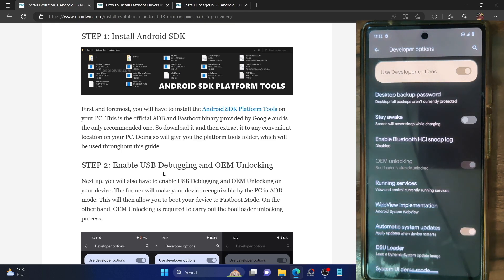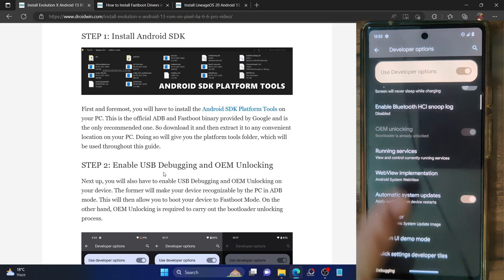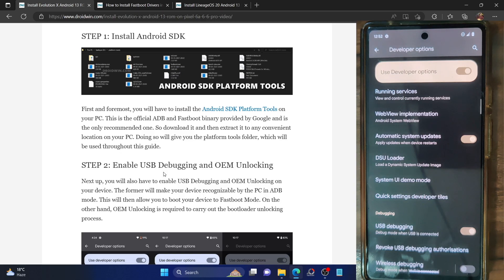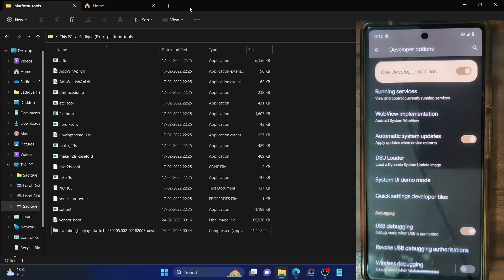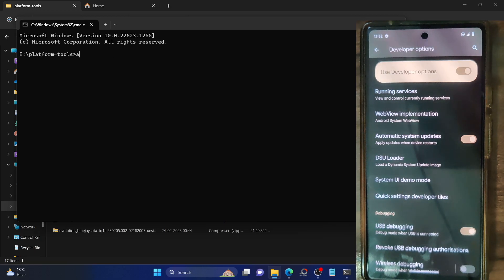In my case, OEM Unlocking is grayed out because I already unlocked the bootloader. So enable the toggle next to USB Debugging and OEM Unlocking. Once that is done, let's verify the ADB debugging connection. Go to the platform tools folder address bar, type in CMD and hit Enter. This will launch the command prompt inside the platform tools folder, as you can see.